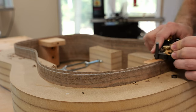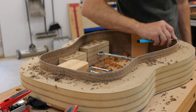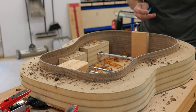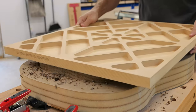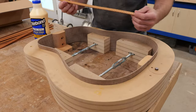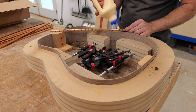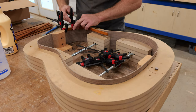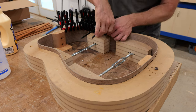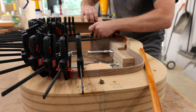With the sides at their proper length and set back in the body mold, it's time to glue in the neck and heel blocks. I put a few Bessey micro trigger clamps on either side to keep the blocks from sliding around once glued. With a small block plane, I shave down the top and back of the sides, then mark and sand each side to its final radius using a 40-foot radius dish for the top and a 15-foot radius dish for the back.